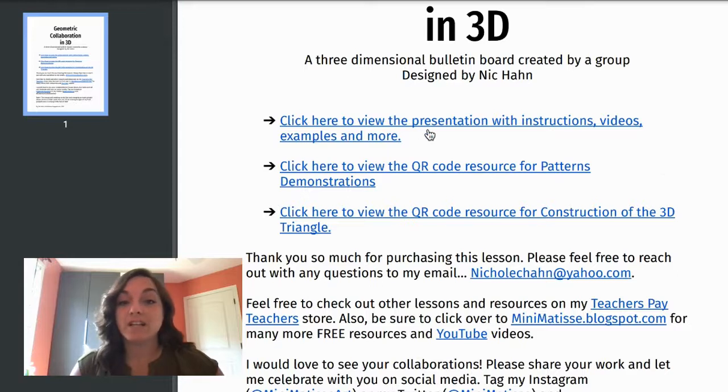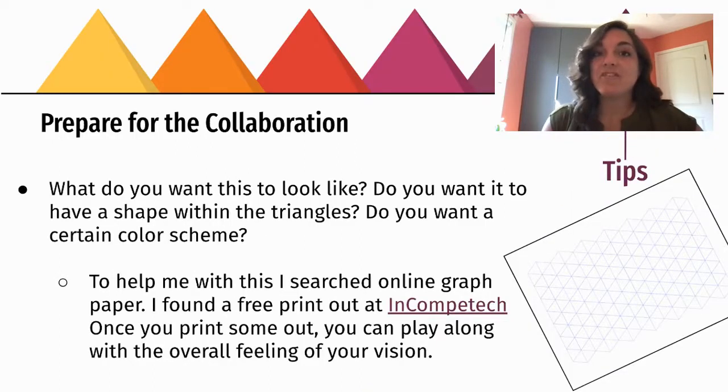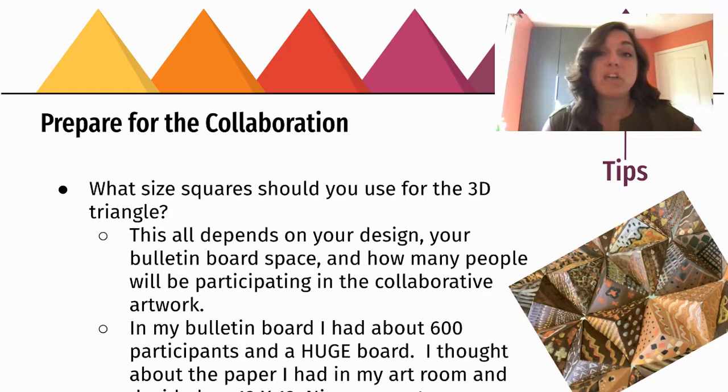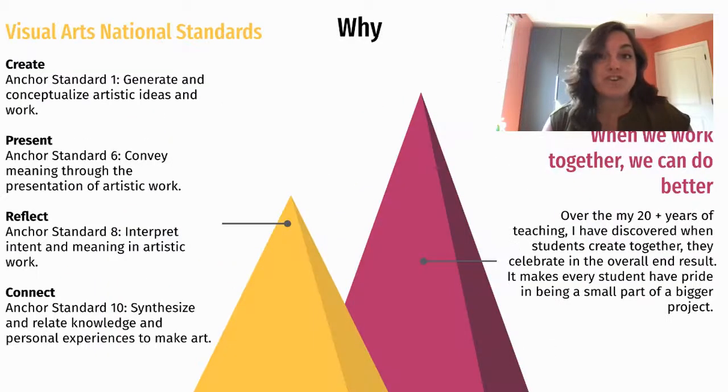First, you can click to see the presentation. Geometric Collaborative in 3D looks like this. I'm going to give you all the tips that I came up with as I created this with my students, and a lot of insight that I found as I was working with my kiddos. I'm going to show you the why — why it's best to do this lesson in collaboration — and also the Visual Arts National Standards.